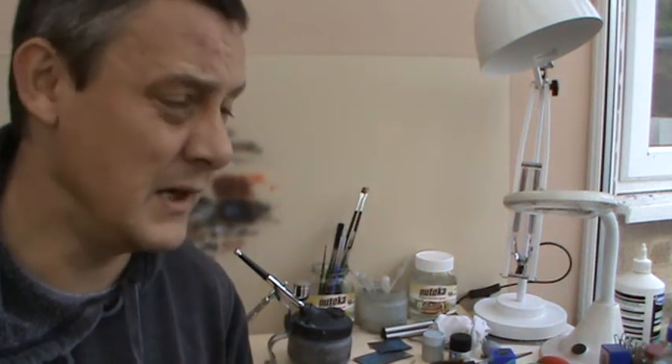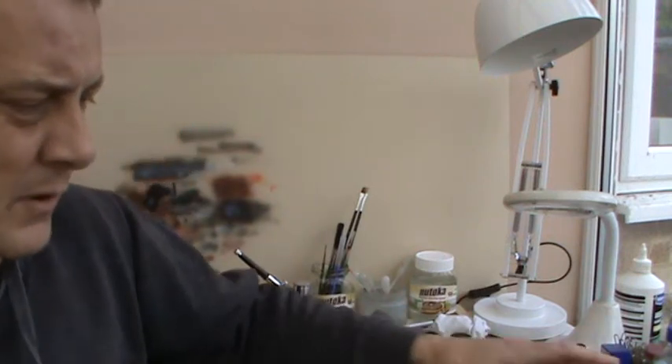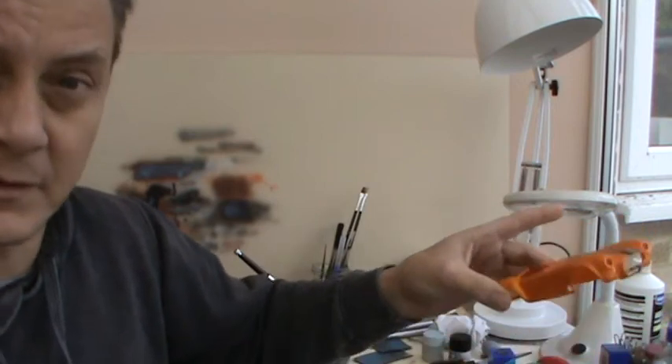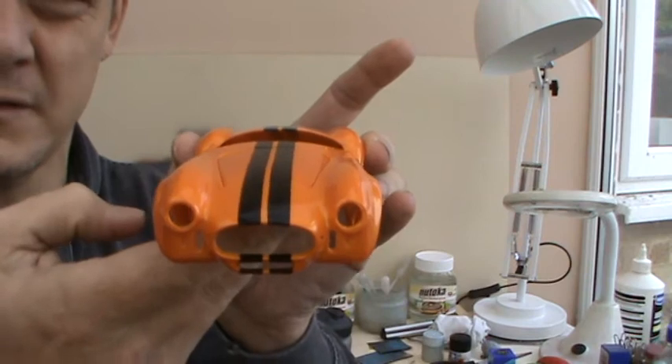Welcome back to Max Card Models. I've not been doing a lot on the 427SE Shelby Cobra from Auro Modelgram. I have actually painted the body and this is the pearlescent orange.